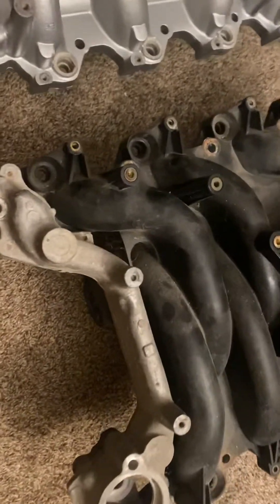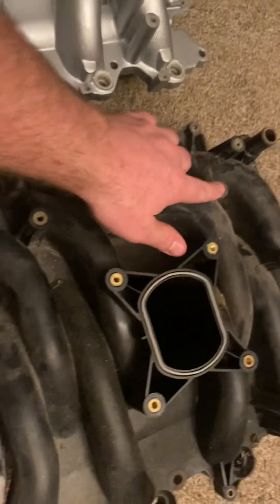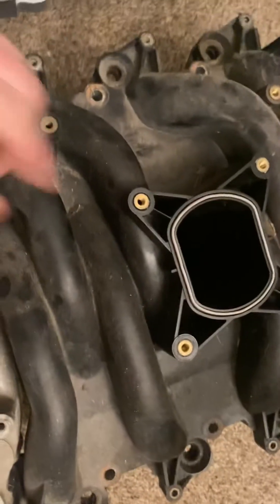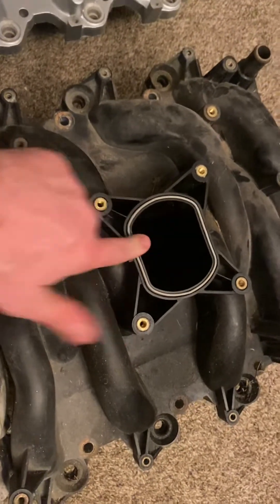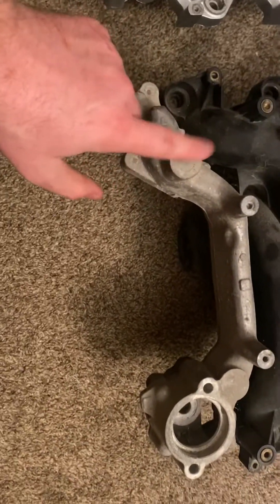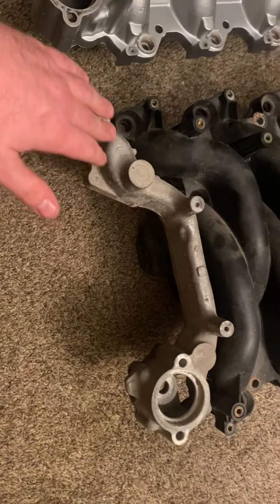Going over this a little more, you'll see where your fuel injectors go, these are the manifold mounting bolts, and these are where your spark plug coil packs go. I believe your fuel rails bolt here, and I think something here is related to the EGR. This is where your plenum bolts to — you'll notice an o-ring that is actually part of the manifold — and then your coolant crossover. Being that this intake is off of a 2007 Crown Victoria, there is no coolant temperature sensor, as the later models do not use one.